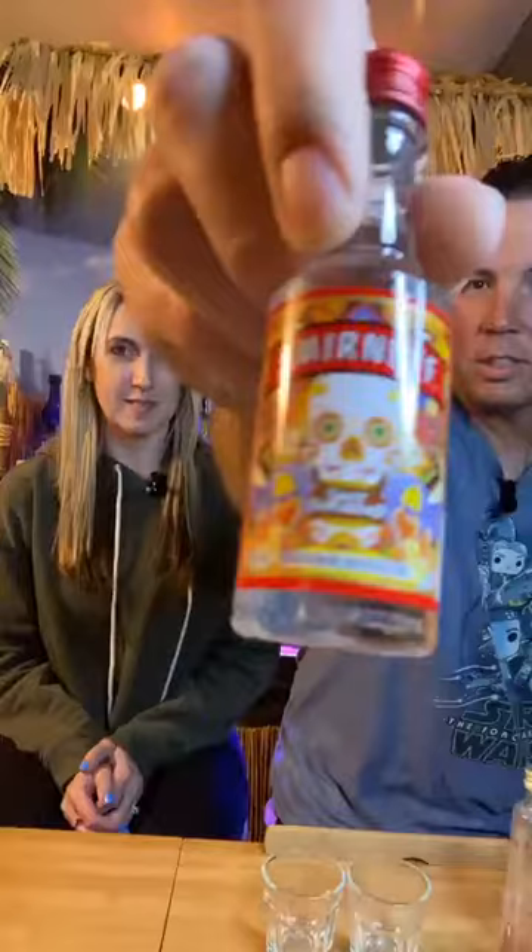Tonight we have some vodkas to try out, made by Ciroc — I've never had Ciroc before. She has, many times! We've got coconut, pineapple, summer watermelon, red berry, and then a little extra Smirnoff flavor to the side we'll try later. We'll do the Smirnoff spicy tamarind first since it's probably good to get the spiciness out of the way, and then follow it with the good ones.